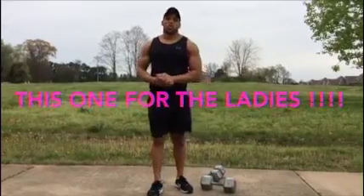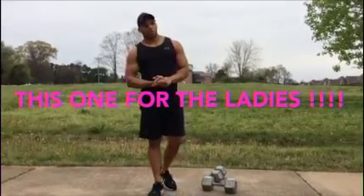Hey guys, it's Kobe Muse. I'm back again. This one's for the ladies, you know what I mean? So we're going to do this workout for the ladies.